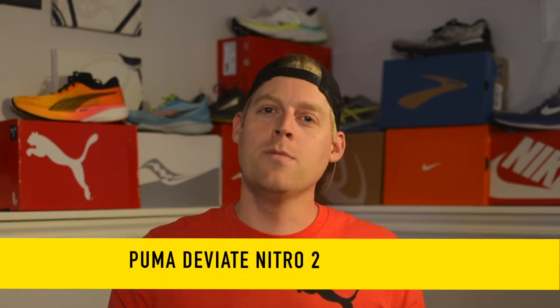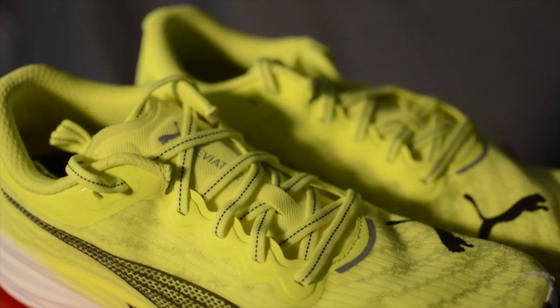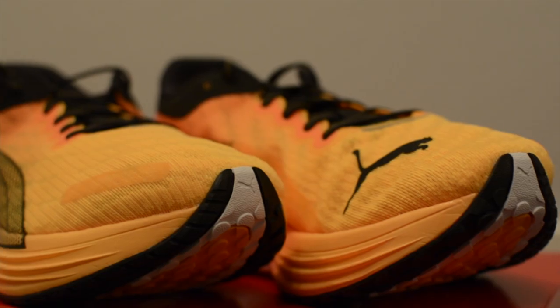Hey guys, welcome back to the Time to Run channel where I do most of the research so you don't have to do it all on your own. My name is Joel. It's time to run in a brand new pair of shoes. Today I'm going to be going over the Puma DV8 Nitro 2 — not just one, but two pairs.